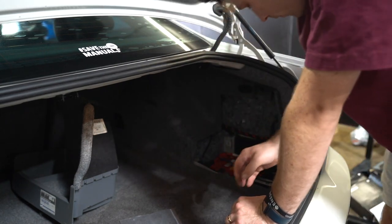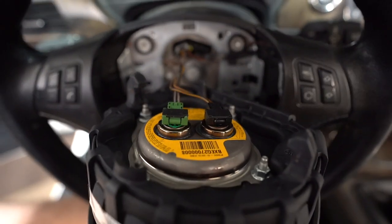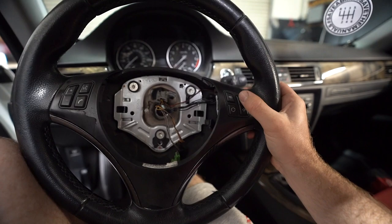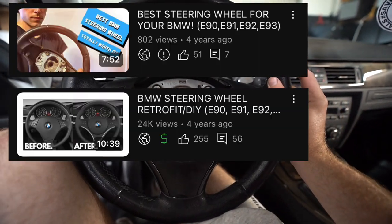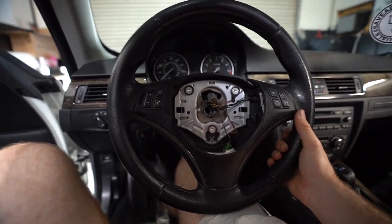First thing I'm going to do is unplug the battery so the airbag doesn't blow in my face. Anytime you mess with airbags, always unplug your battery first — just the negative cable is good enough. So it turns out I was recording without audio that whole time. What I did: I unplugged the battery, took my flathead, popped out the airbag, removed some tabs, then took off a 16mm bolt that holds the steering wheel — that's pretty much it. I'll make it a short version with me talking over it since I forgot to record the audio.